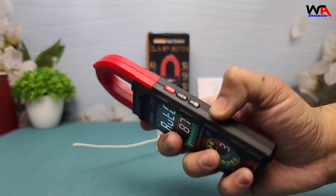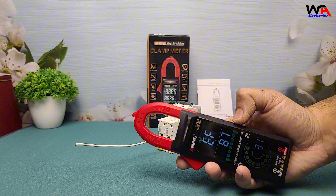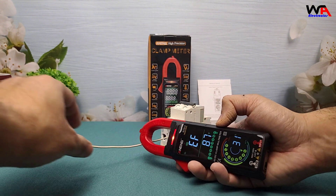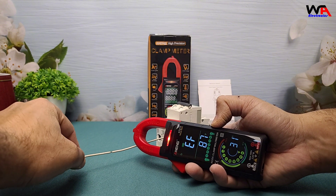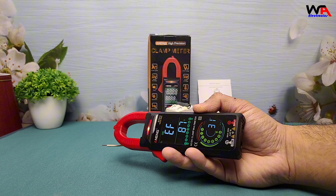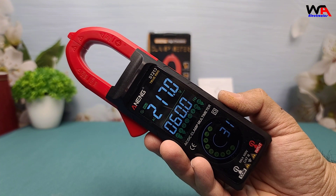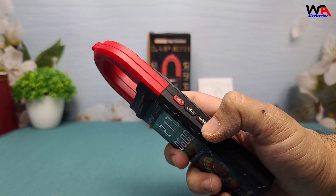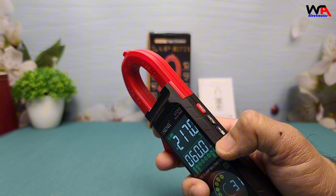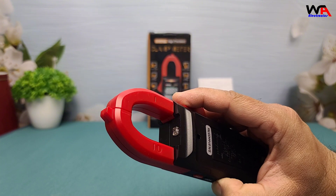Finally, the non-contact voltage (NCV) detection is incredibly useful. Simply bring the clamp meter near a live wire and it alerts you with a beep and indicator on the screen. The meter also features data hold, allowing you to freeze readings on the display. The torchlight ensures clear visibility in dark environments, and the automatic shutoff saves battery life.